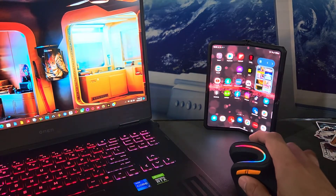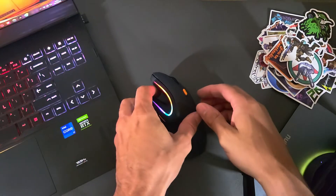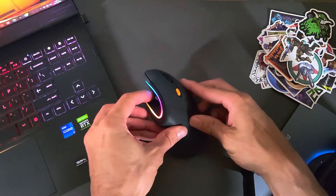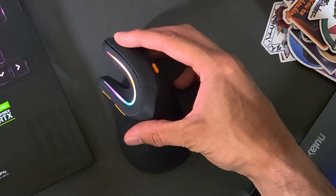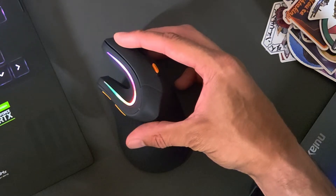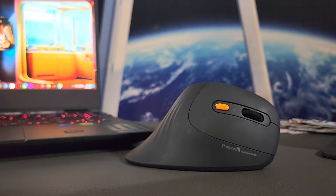Just like a conventional mouse, we have a left and a right button. Looking at the side view, the buttons have slight travel — very minimal — and there isn't really an audible click, but these buttons feel good and they work well.